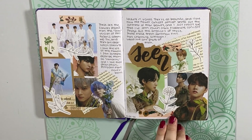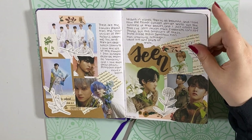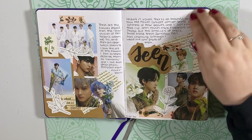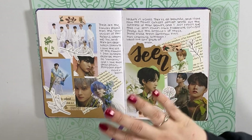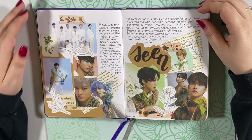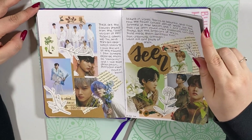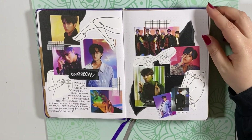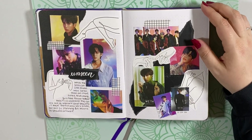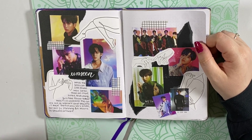This is the Scene version of Pentagon's We:TH album, and I love this spread. I really love the spreads that I did for these two versions. The concept photos are gorgeous, and I think that helps a lot — I just think these turned out really pretty. And here is the Unseen version, which I think looks really cool too. I like the little line art that I printed off. It went really well with the concept photos.